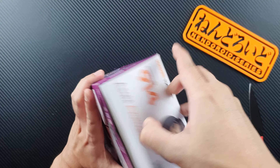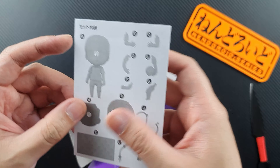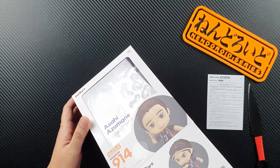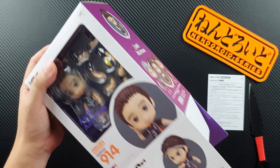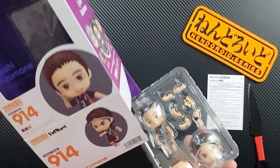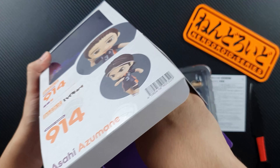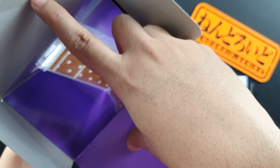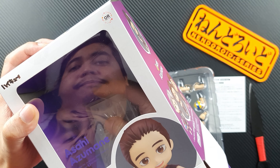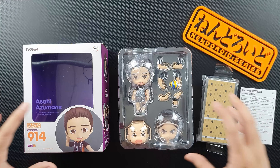Okay, it's a bit hard to open — there we go. We'll get the manual here and we'll read it later. Let's see how everything is packed inside.